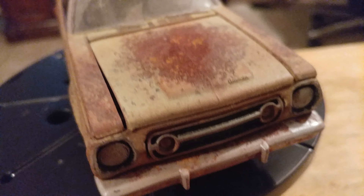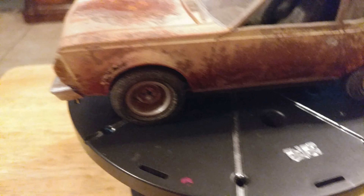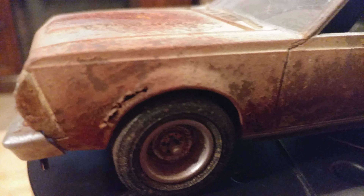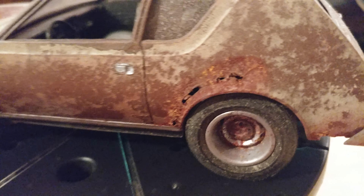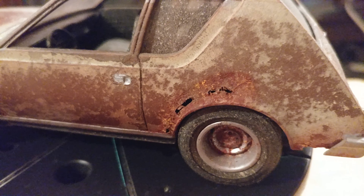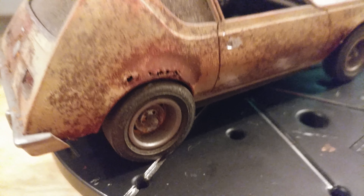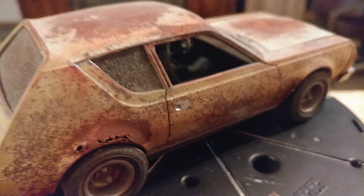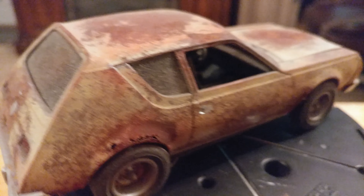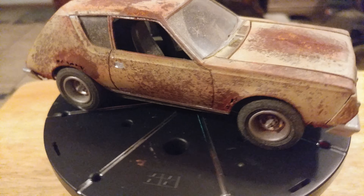Eventually I will show a video of how to accomplish the cancerous rust effect you see here. Most people use weathering powders from brands like Tamiya, but I'm cheap and prefer to use a more affordable route — pastel chalks.